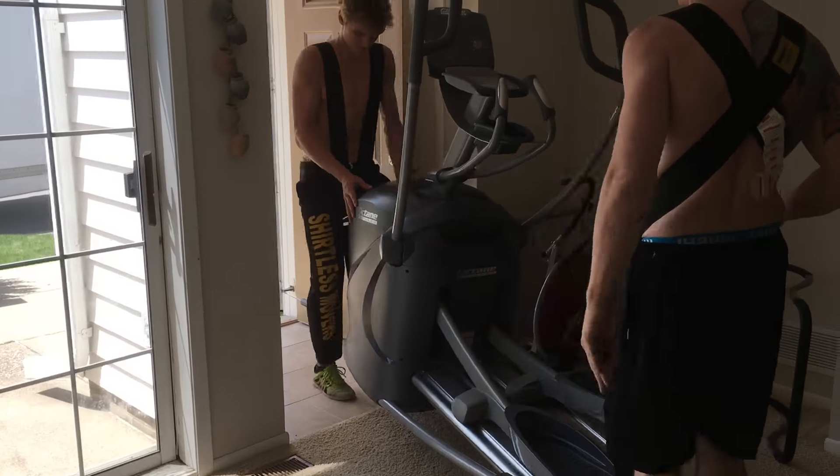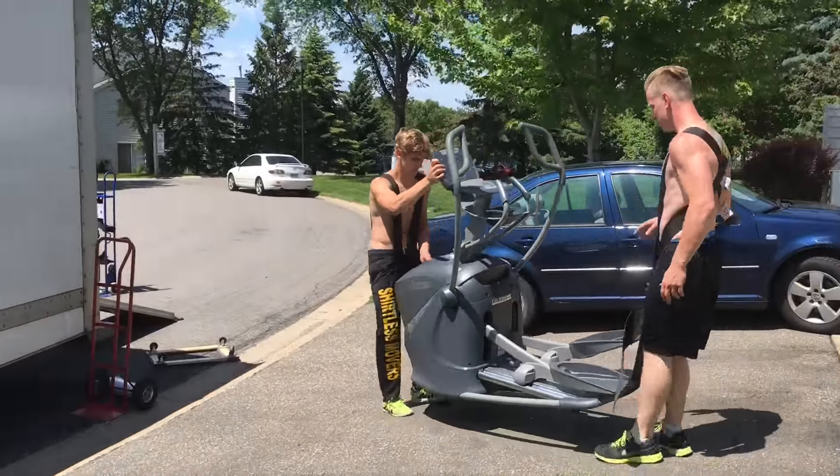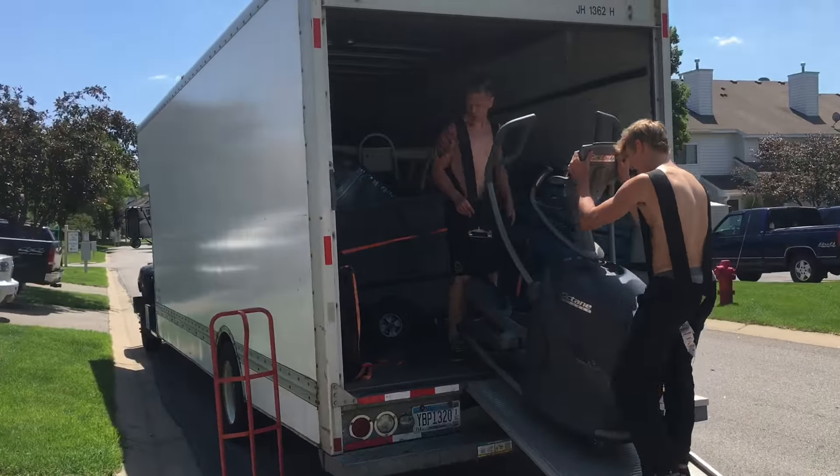For larger, heavier, or really awkward items like this gym equipment, we use the shoulder harness, which can hold 700 pounds.